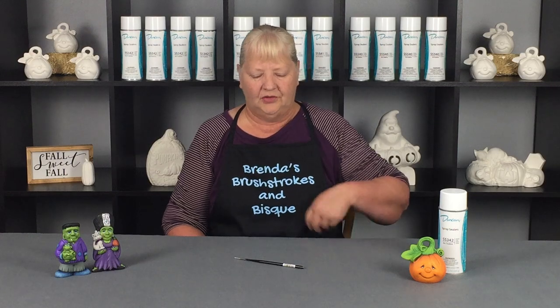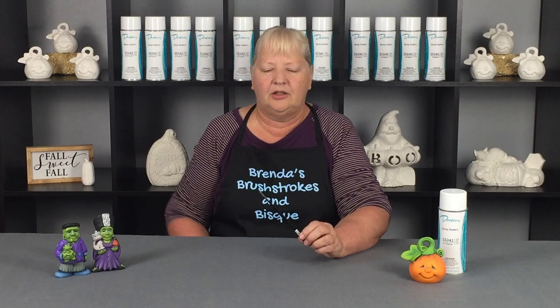Hello, welcome to Brenda's Brushstrokes and Brisk, and I'm Brenda. Today we're going to talk about which liner I use. In our Facebook Lives on Thursdays, I use the Royal Majestic Model 4995 — it's a 5-0 detail liner brush.